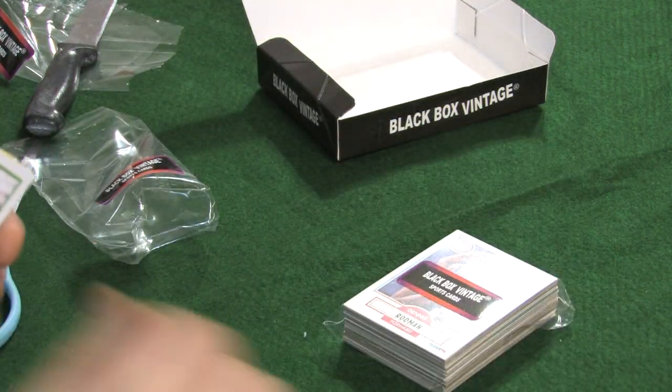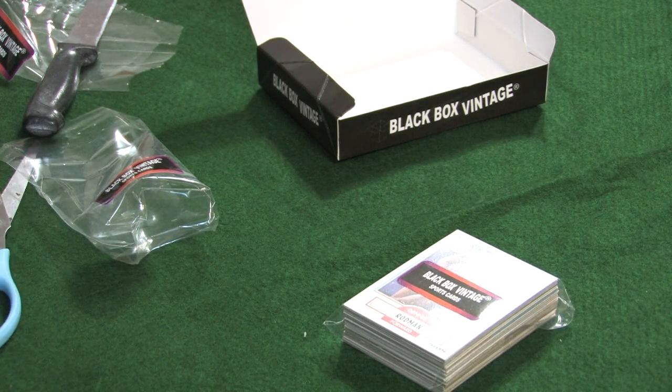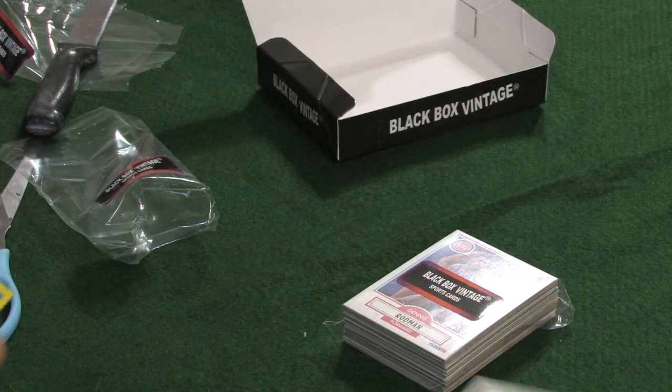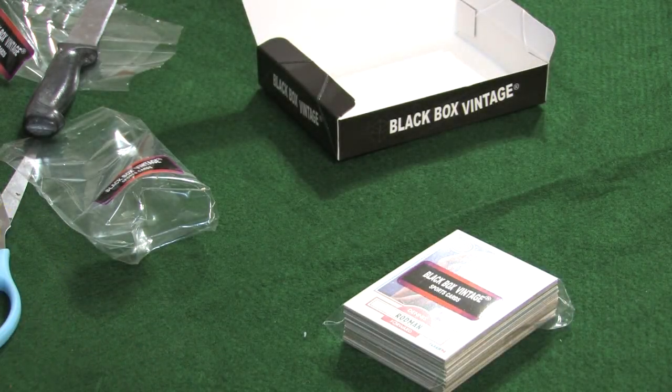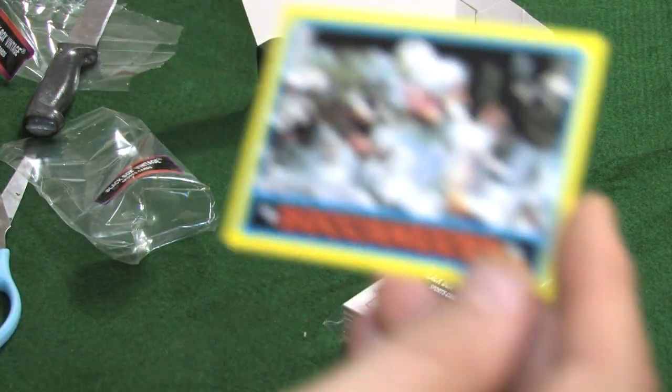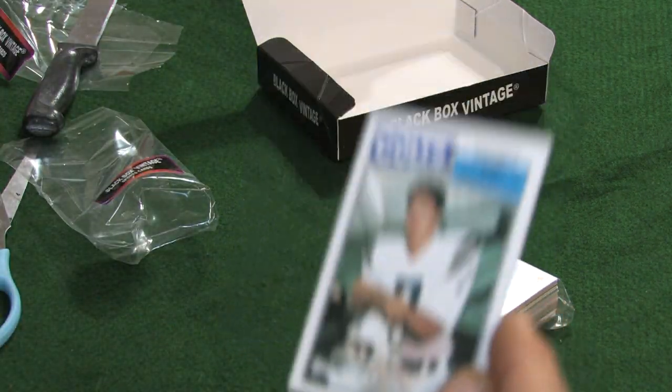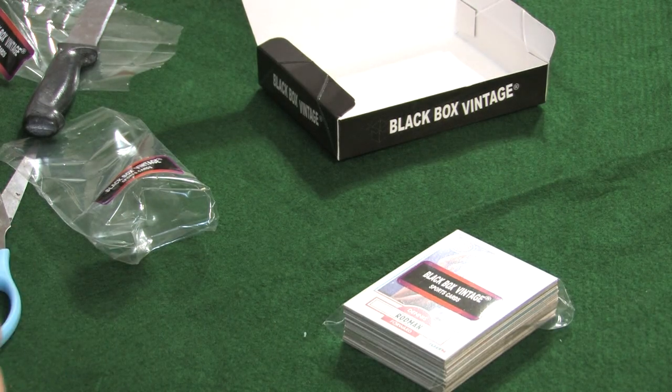'89 NBA Star — Michael Jordan. Yes, that's a very nice card right there. We have an '89 Topps traded — Rickey Henderson. This is an '86 Topps Bucketheads card. We have an '87 Topps Gary Hodge Boom card.